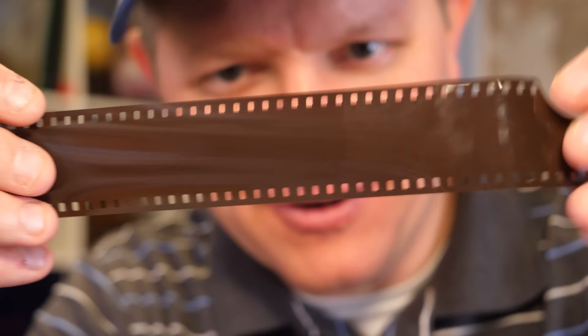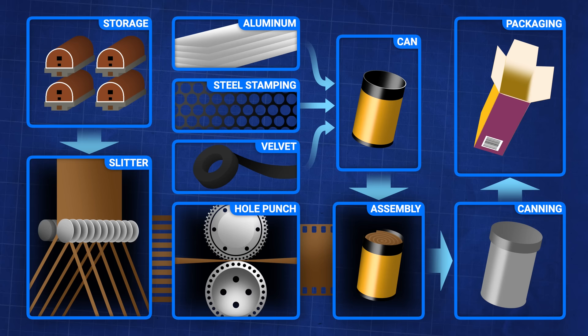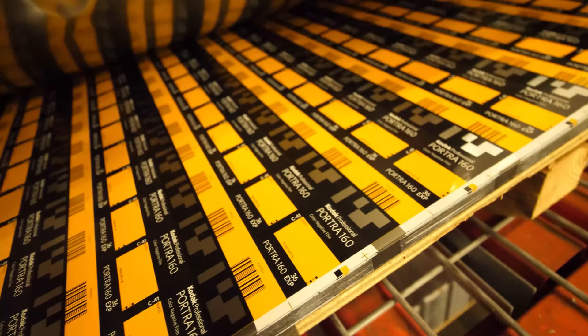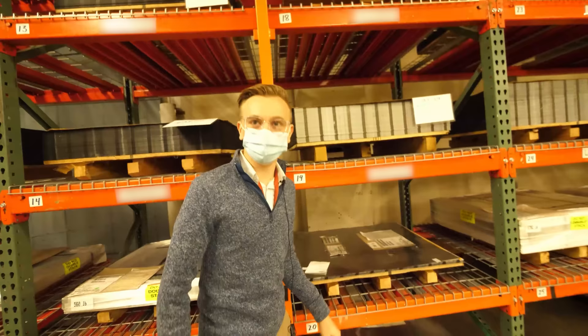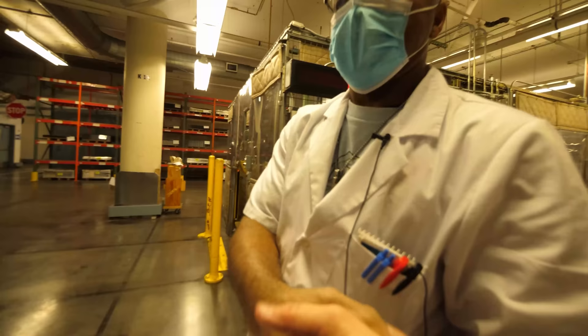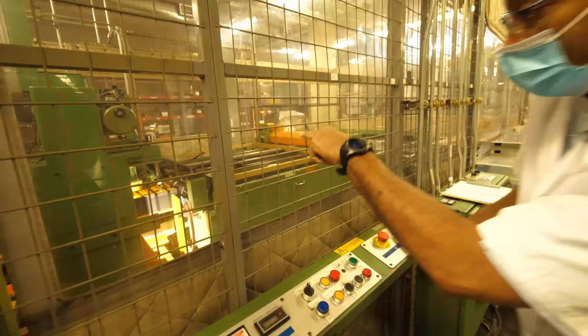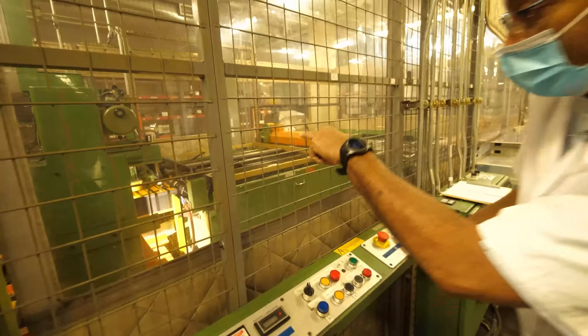You get these large metal sheets with all the magazines printed on them — they've already got the DX code on there so the camera can read the ISO of the film. The man in charge of cutting these up is Donovan. Donovan showed me how they cut the big sheets down to strips, which will later become cans.